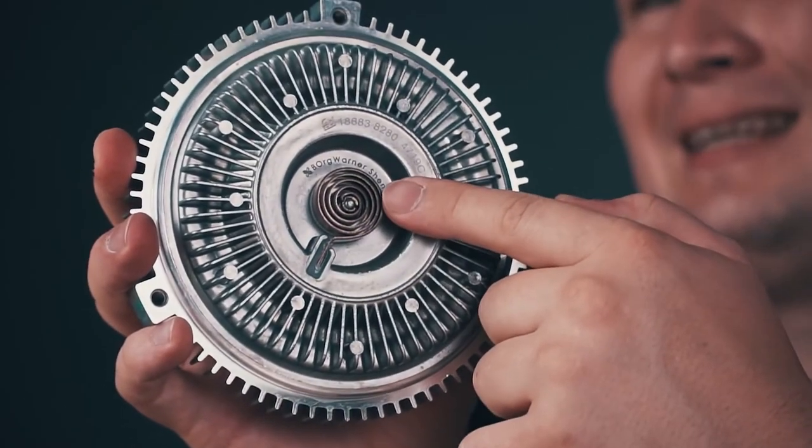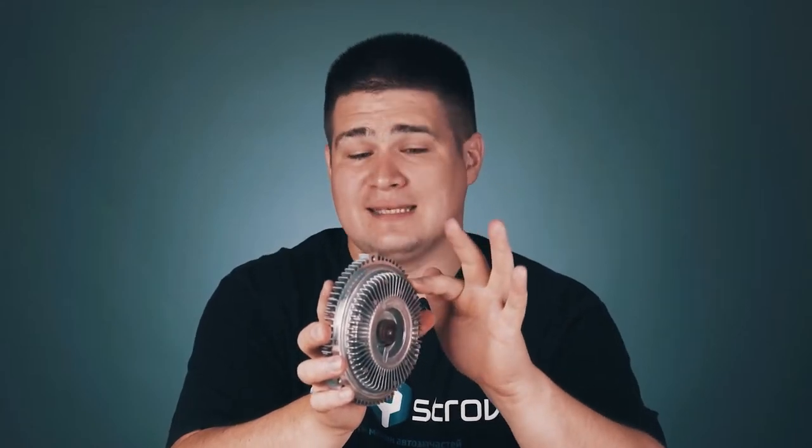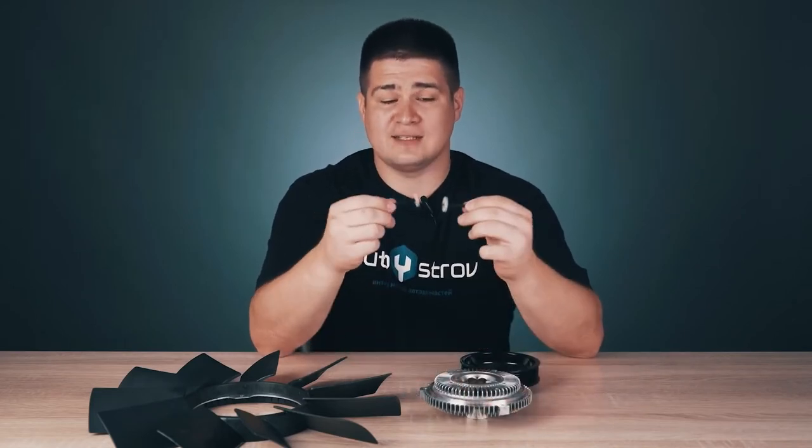The second mode: the engine slowly warms up. Warm air enters from this side. The bimetallic strip begins to expand and opens the first valve gates, and part of the liquid already enters the space between the plates. If the plates rotate at different speeds, then the clutch starts to turn on and successfully transmits torque. So the fan starts to work a little.